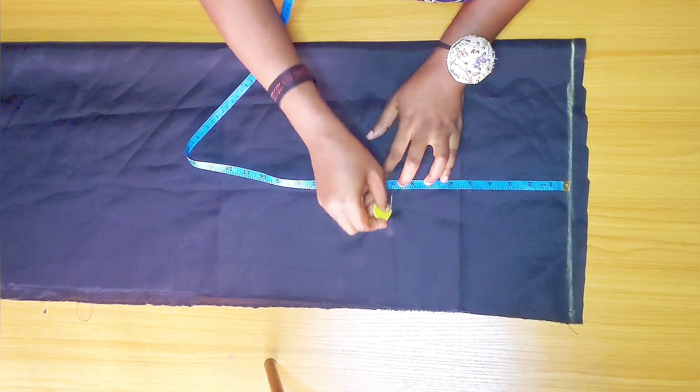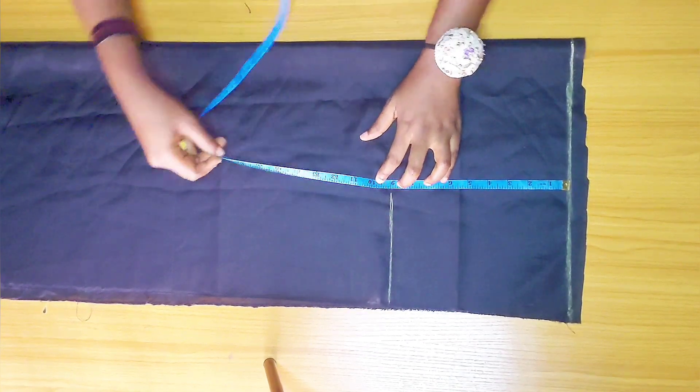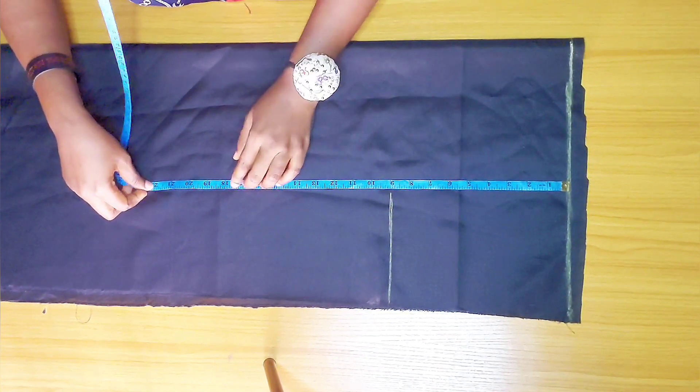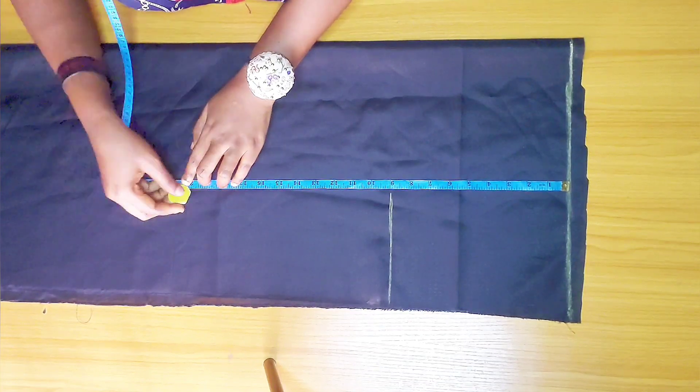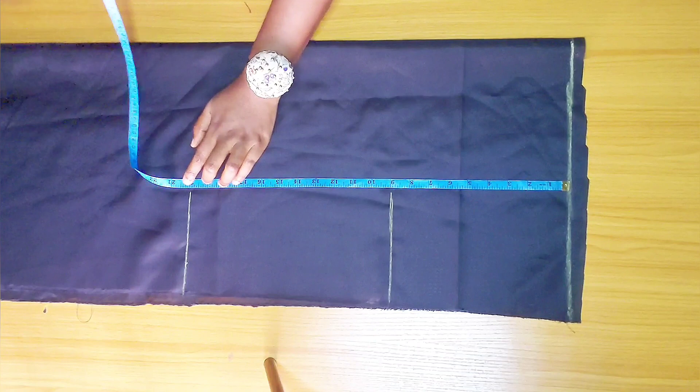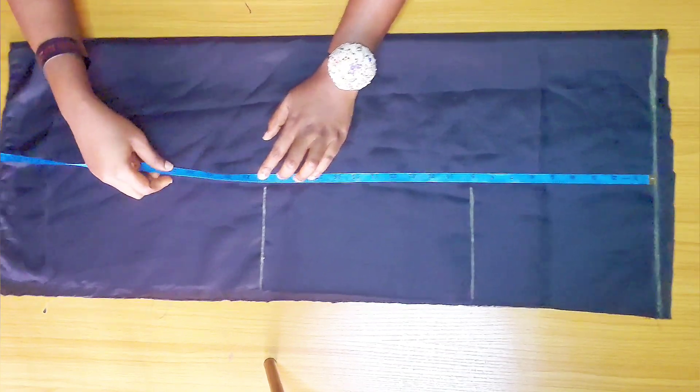I'm marking my waist to hip line — nine inches — waist to knee line — 20 inches — and the full length of the skirt.